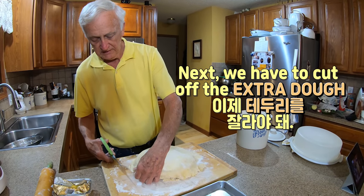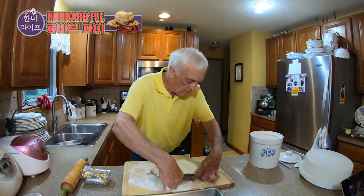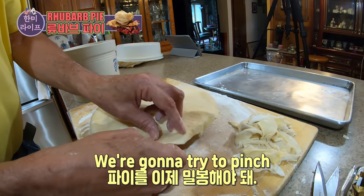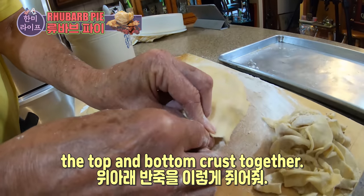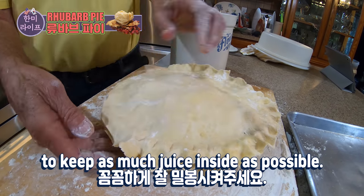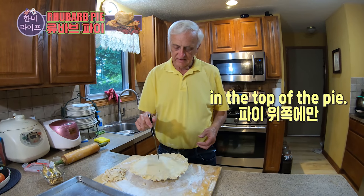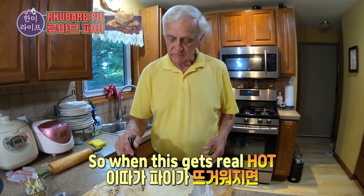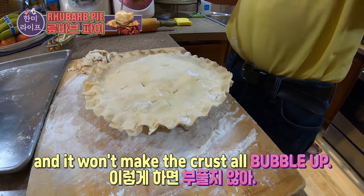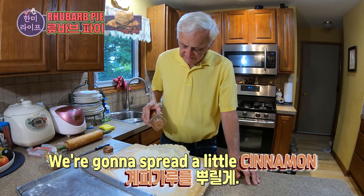Next we have to cut off the extra dough hanging over the side of the pie. We're going to try to pinch the top and bottom crust together. We're going to put some vent holes in the top of the pie so when it gets real hot, the steam can find its way out and won't make the crust bubble up. We're going to spread a little cinnamon on top of our pie.